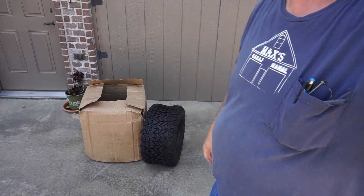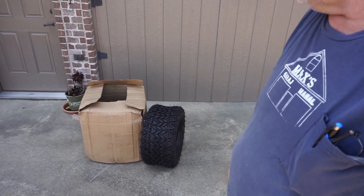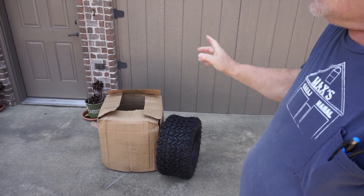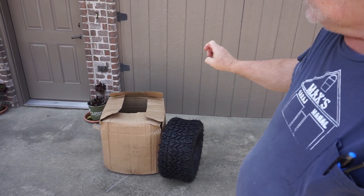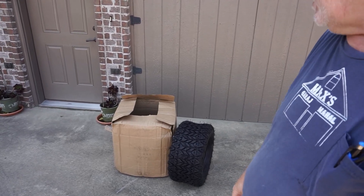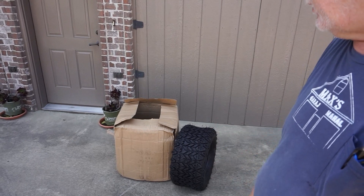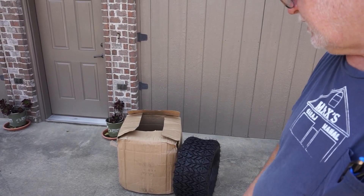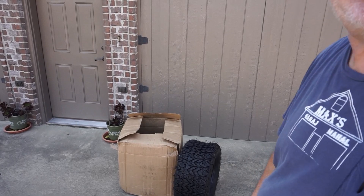We're going to get these things inside so you can take a look at them next to the lawn mower. We'll bring out the original Grassmaster tire, show you the Grassmaster, show you this tire, and show you the tire that's on it. We'll give you some comparisons, and we want to thank Mass Depot for helping us out with these videos. Man, they make a good-looking tire — it really is. So we'll be right back inside.